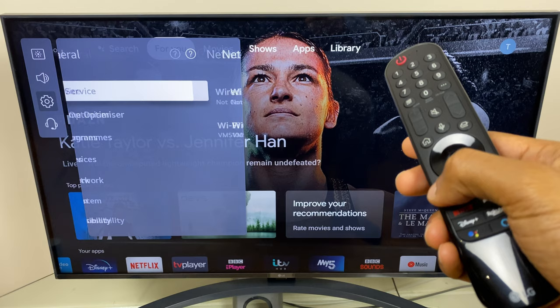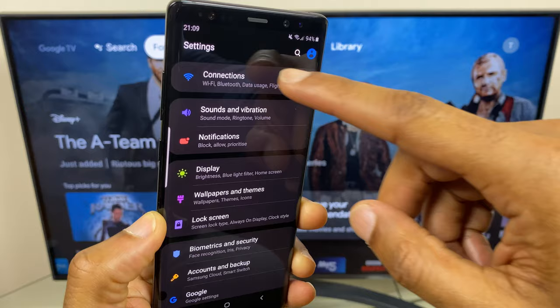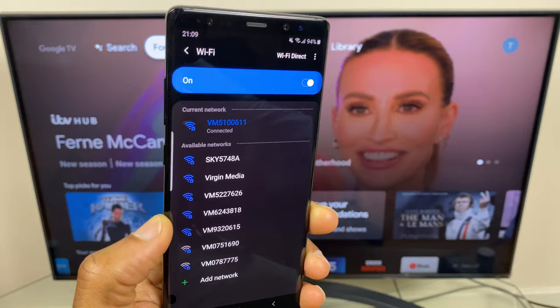Next we'll go to the phone. What we want to do is check Wi-Fi here so we'll go to settings, then connections, and you can see my Wi-Fi network name. I'll select it and you can see all the available networks here. As you can see I'm connected, but if you're not, locate your Wi-Fi network, tap it and enter the password.